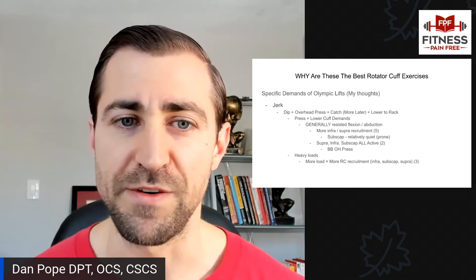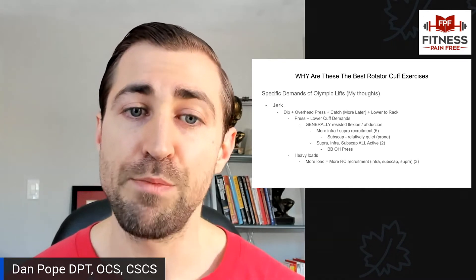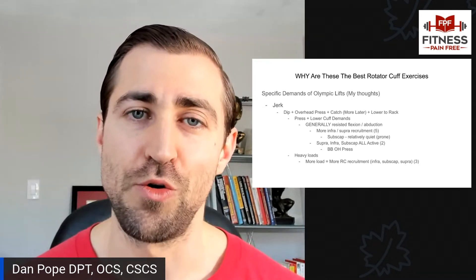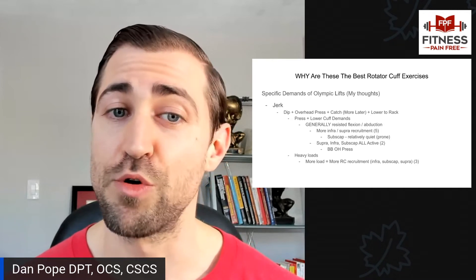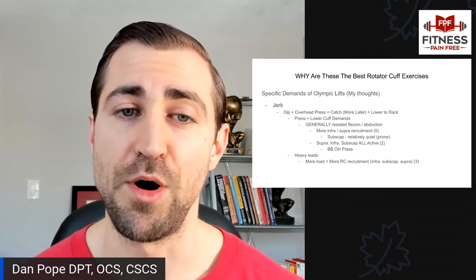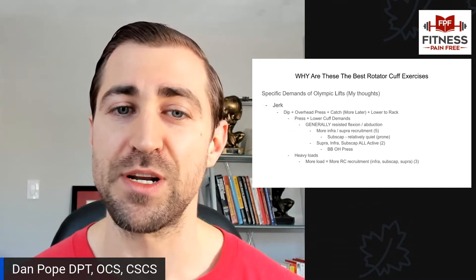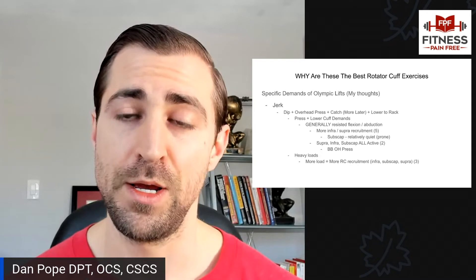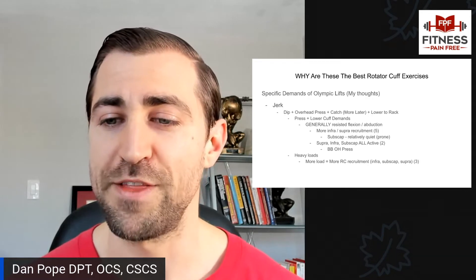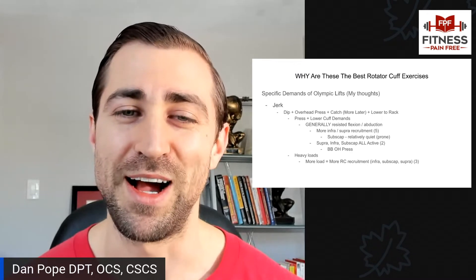Let's think about the Olympic lifts specifically, starting with the jerk. In the jerk, we have a dip followed by an overhead press and then a catch. We're not utilizing the shoulders to drive the motion so much during the pressing portion — when we dip and drive, most of the momentum comes from the lower body. When we catch that weight overhead, it's 100% of the load being supported by the shoulders. That catch portion is very important, as is the lowering portion.